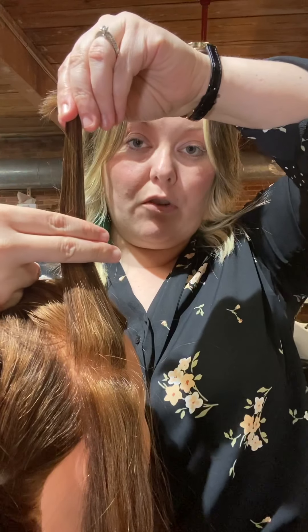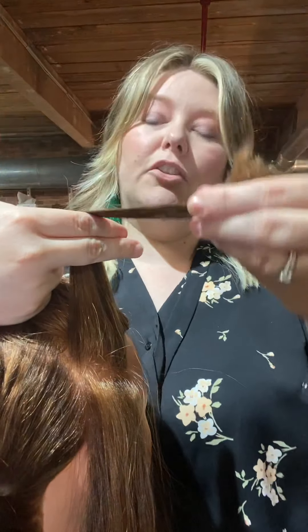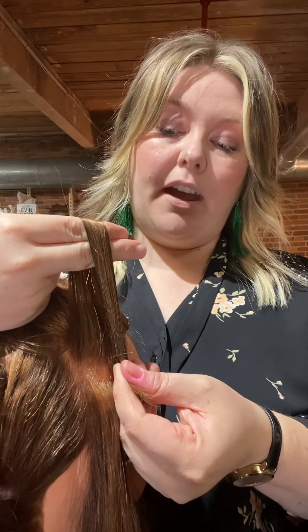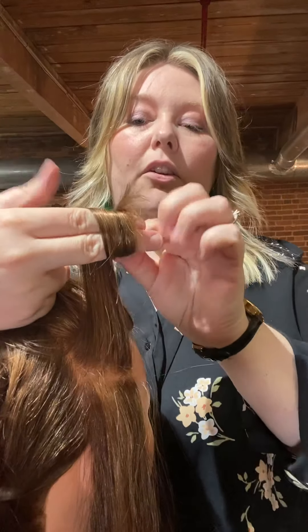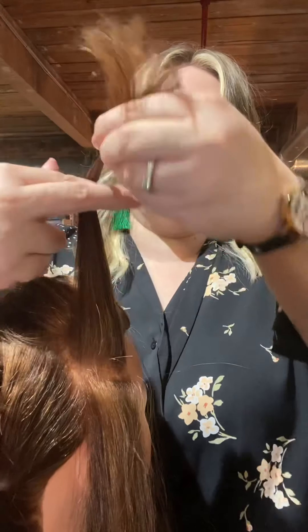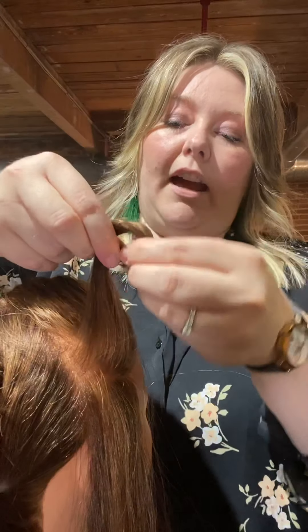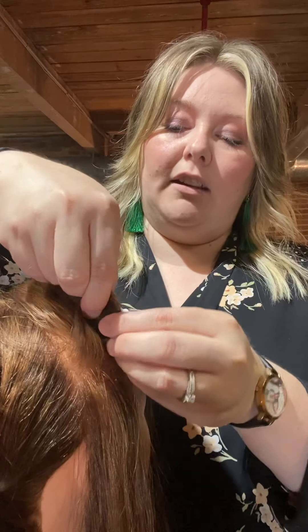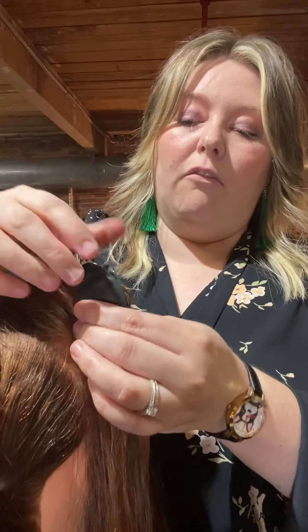If I want to create more curl closer to the head to create more fullness right here on the side, I'm going to over-direct, then go over that midway section and wrap the ends around, then roll that back over-directed and lay it right on base. That places the curl exactly where you need it for side fullness.